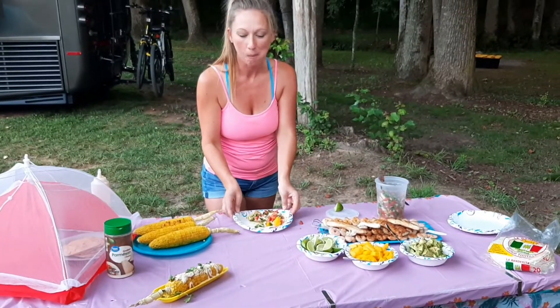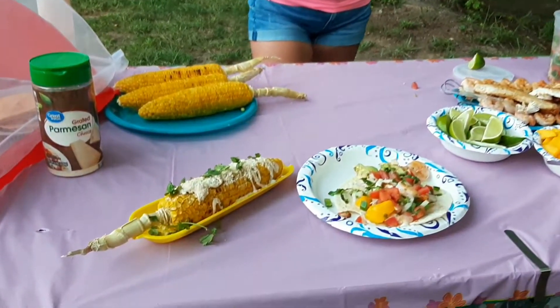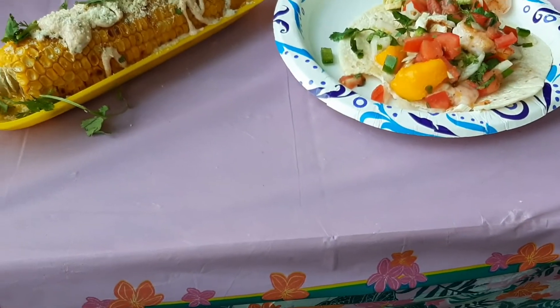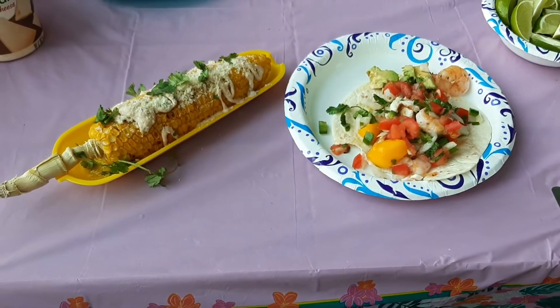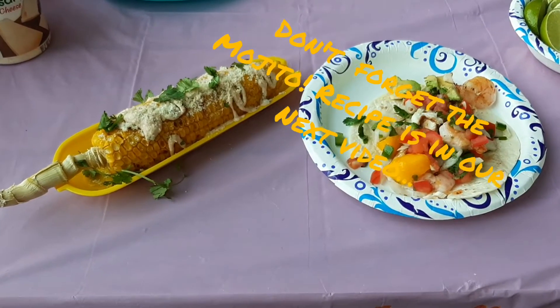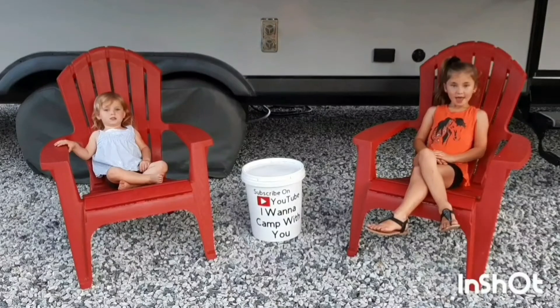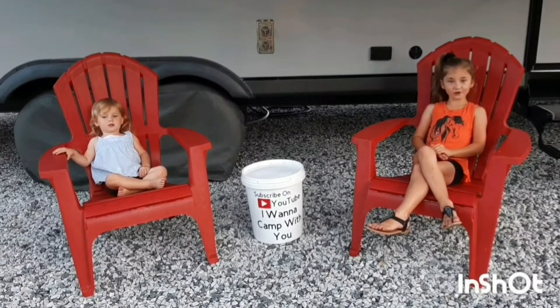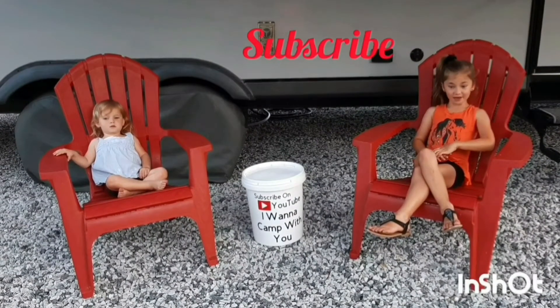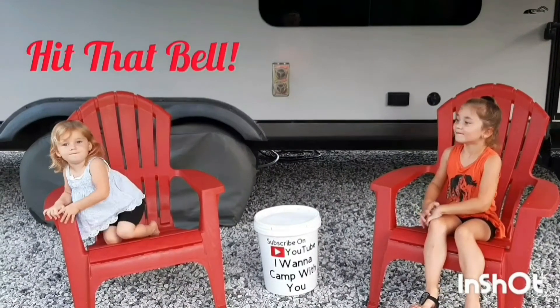So anyways, there you have it — shrimp and mahi tacos with mango pico, and street corn with Mexican crema and cilantro. Enjoy! Hey campers, if you haven't subscribed yet, please subscribe, hit the like button, and hit that bell!